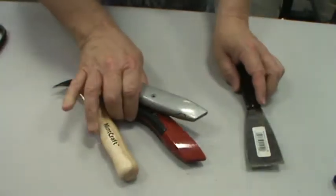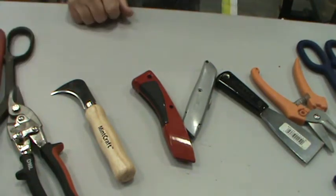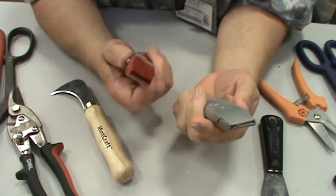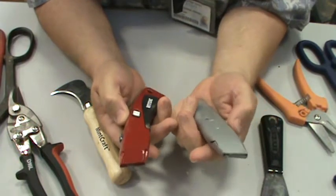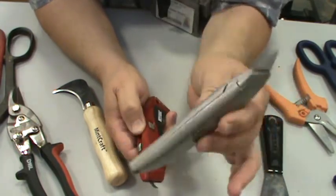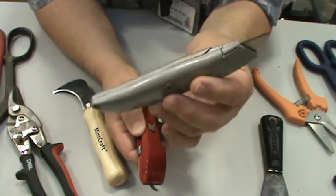Now let's look at some more cutting tools. Box cutters come with ergonomic grips, and inside you can usually store more razor blades. Some people will call this an exacto knife, but I've referred to it as a box cutter, razor blade holder, or razor blade cutter. The most common name is box cutter.